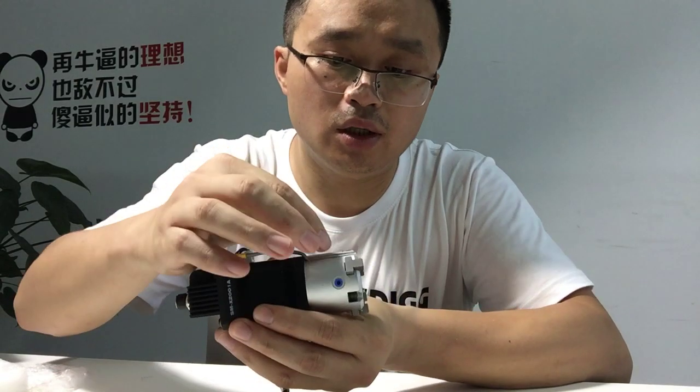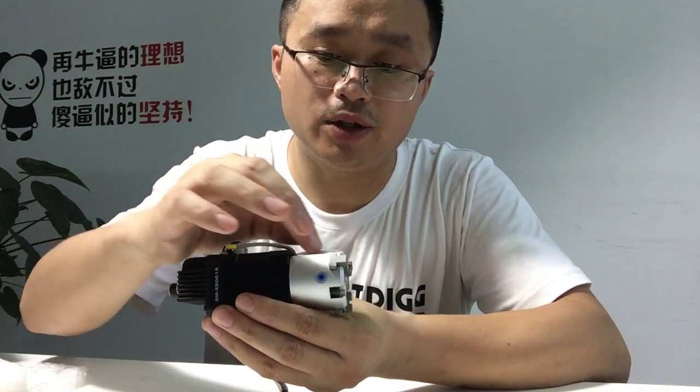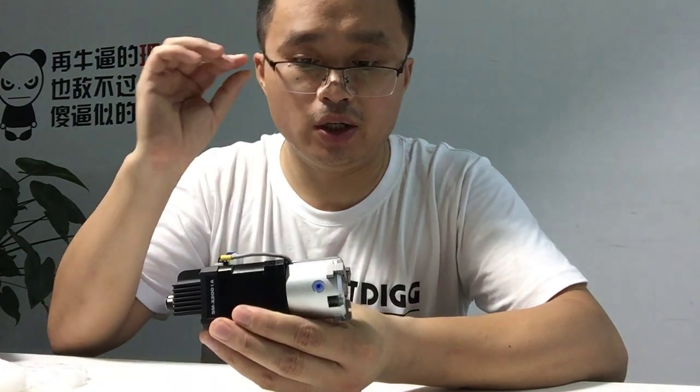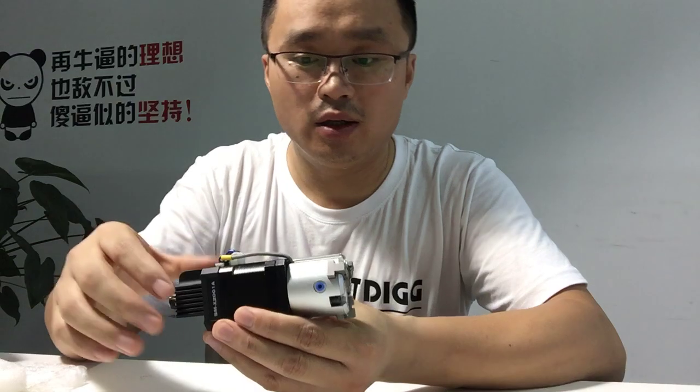Here is a magnetic sensor to limit the position of the gripper.